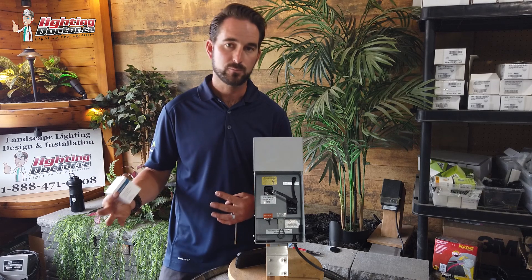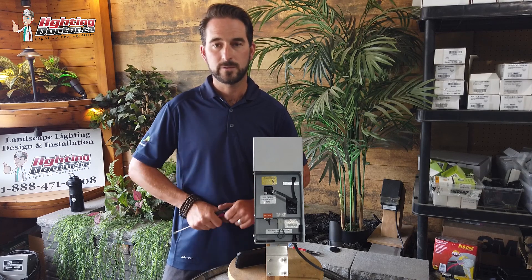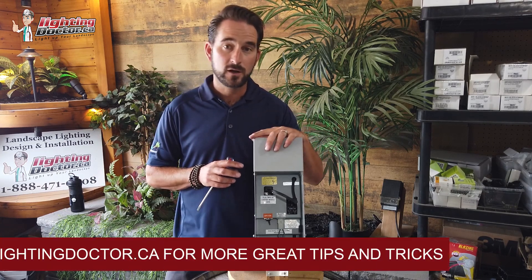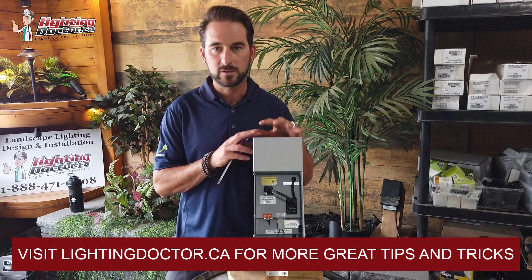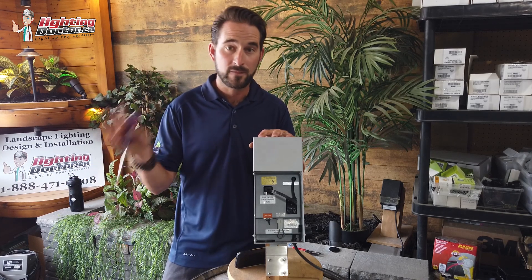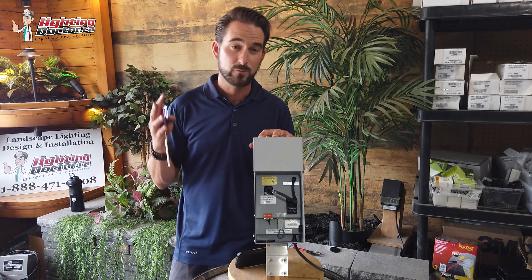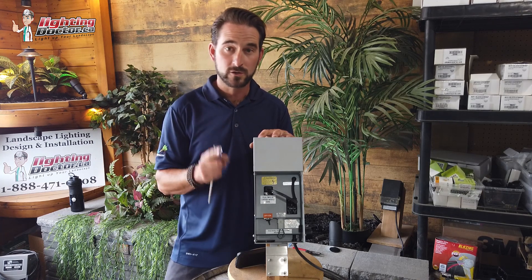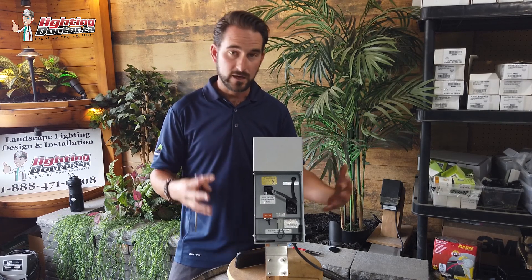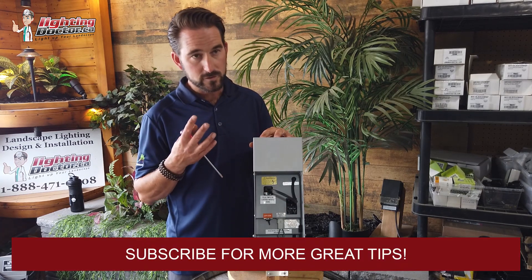A general rule of thumb: add up all your lights and size a transformer at least 20% larger. With a good LED low-voltage system, you don't have to worry as much as you did with halogen. If your transformer is too big, that's fine — for an LED system, you really don't need anything larger than 300 watts. We literally just did a project with about 75 lights on a 7–10 acre property and only needed one 300-watt transformer; all the others were 150 watts, just because of how efficient LED systems are.